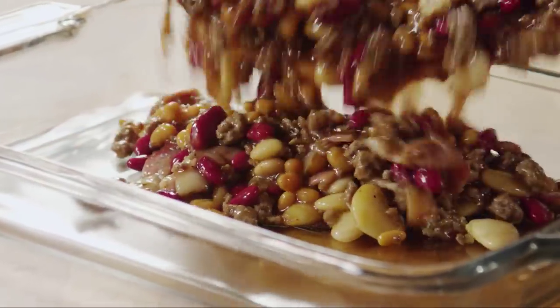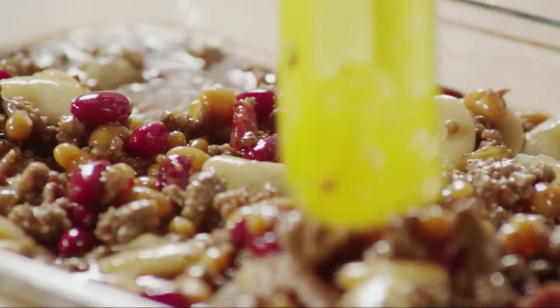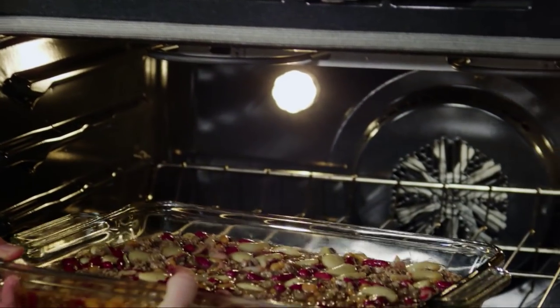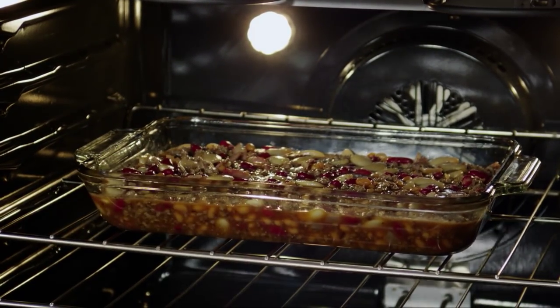Pour the mixture into a 9 by 13 inch baking dish and bake uncovered in the preheated oven for 30 to 40 minutes.